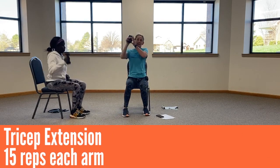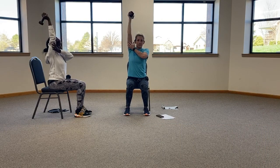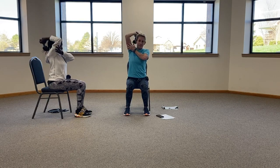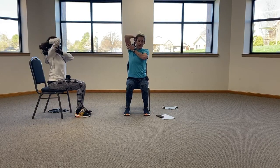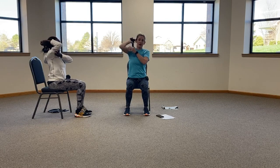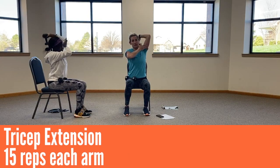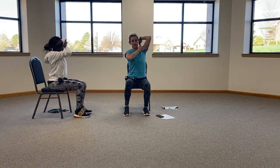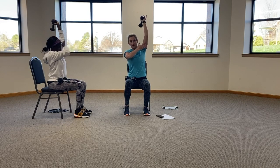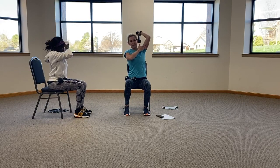Tricep extension. Weight above the head, going down to the back. Make sure that you keep that hand there to protect that arm. Ten, eleven, twelve, thirteen, fourteen, and fifteen. Other side, doing the same. Ten, eleven, twelve, thirteen, fourteen, fifteen.